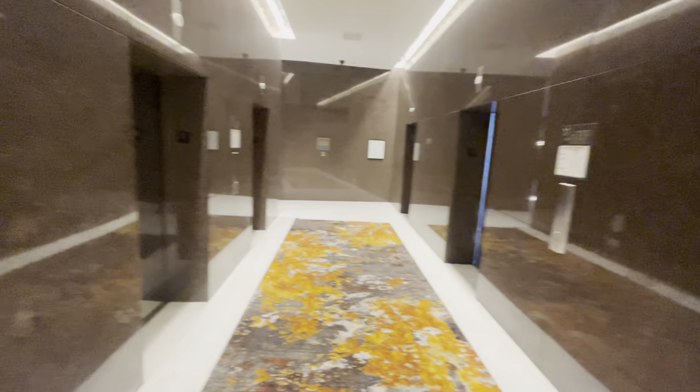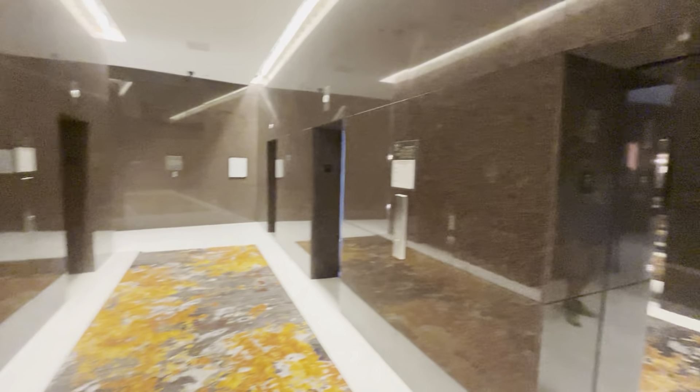These are going to be the elevators in the Hilton Lincoln Center location here in Dallas, Texas. So these three right here are glass, and then these two right here are interior, internal. These are Otis elevators.